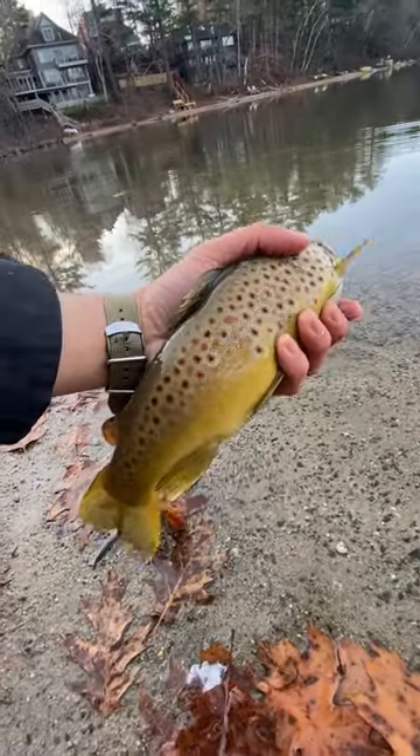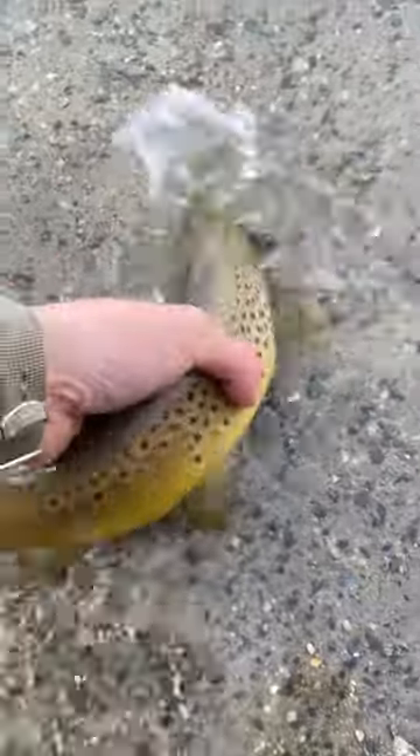A nice brown trout on the Amundsen rod. I could keep this guy to make smoked trout, but I let him go because this one just had such awesome looking patterns.